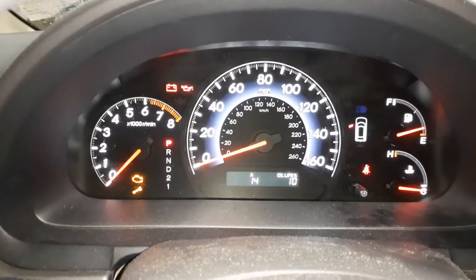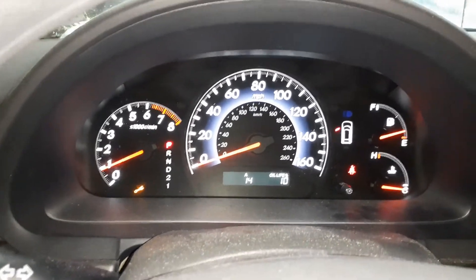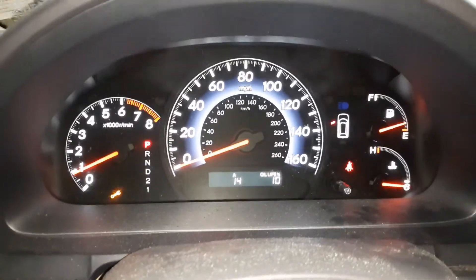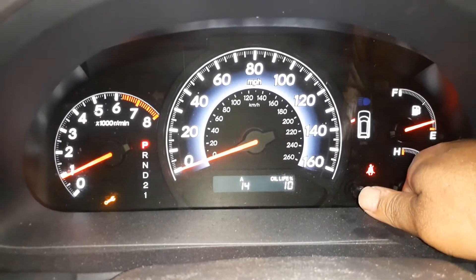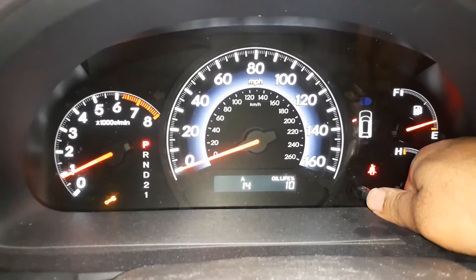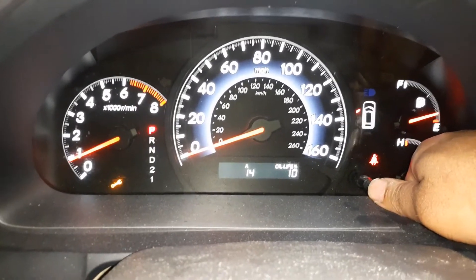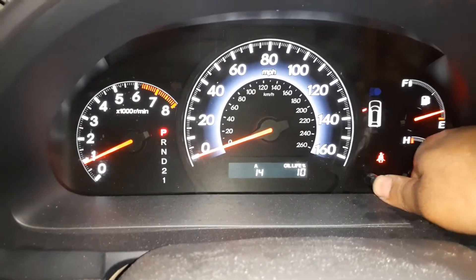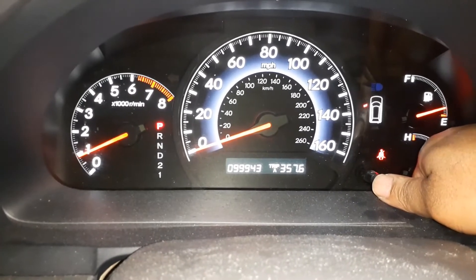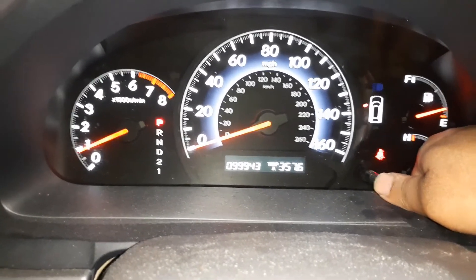I'm going to start the engine — and that started fine. It doesn't look like there is any error code. You can see I have the A14 indicator; I already changed the timing belt, you'll see another video on that. I just replaced the spark plugs, so the tire rotations have been done. The oil change I'll wait until the oil life goes to zero. It now has 99,943 miles. The engine is running fine.